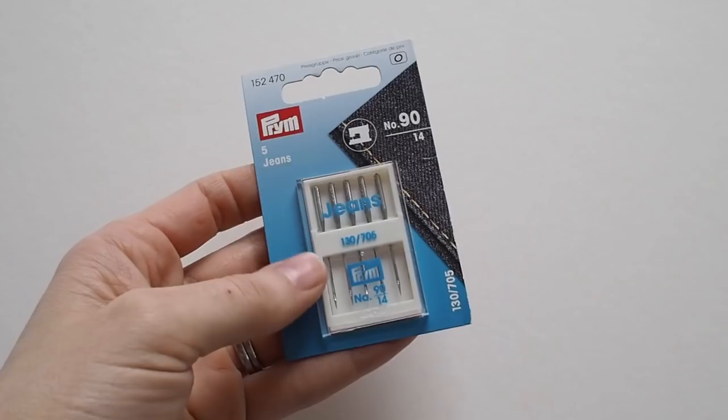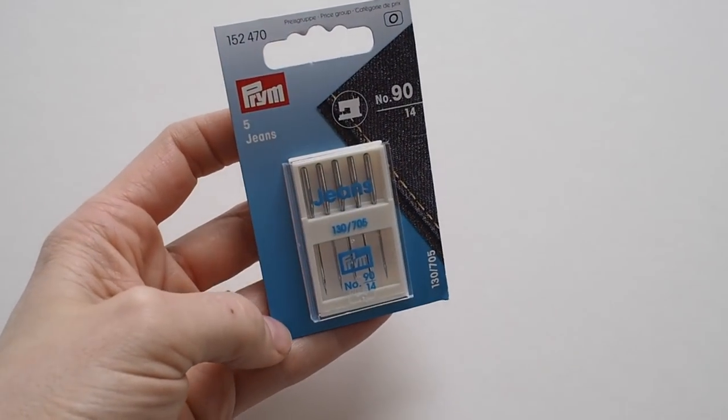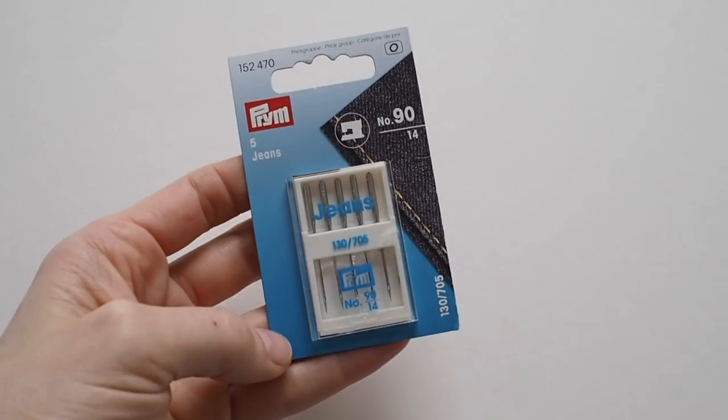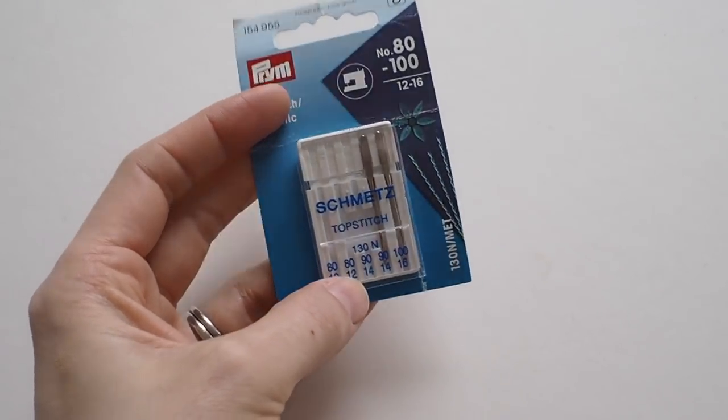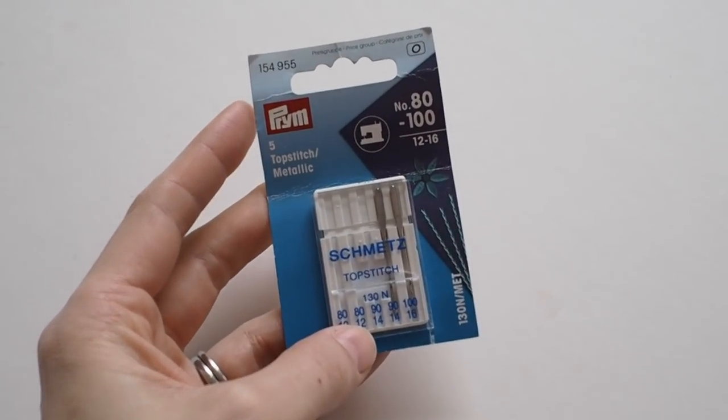The next type are the jeans needles. These differ because they have an extra sharp point and the shaft of the needle is stronger, making them able to cope with the thickness and density of fabrics like denim or a really thick cotton twill. They come in a pack of size 90 needles, which is a good diameter for that kind of fabric.